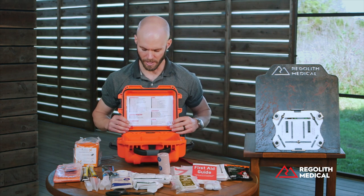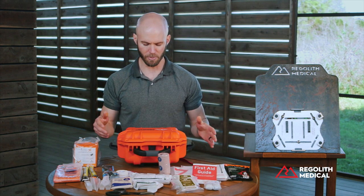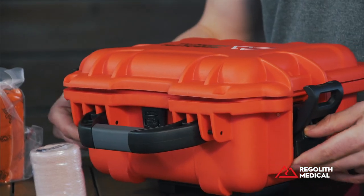That is our hard shell case. It's a great waterproof, dustproof container for your medical supplies when you're out in extreme environments.